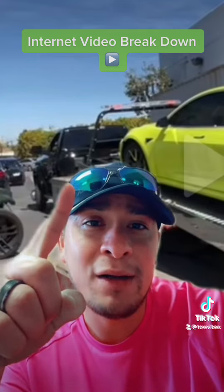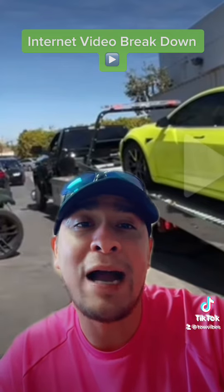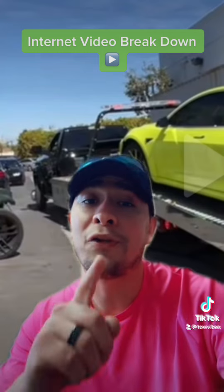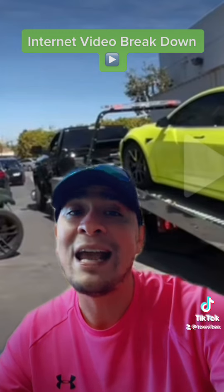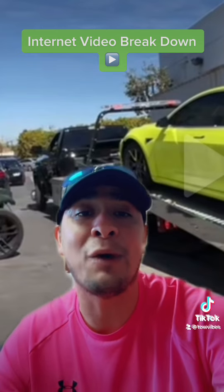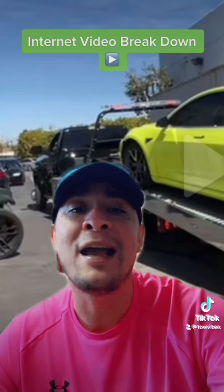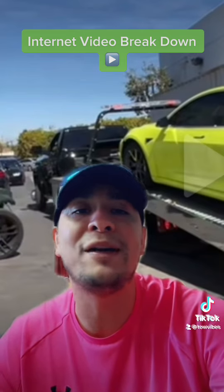First things first, I see the damage on the bumper right there — that very well could have been caused by the tow guy loading it and not putting a couple blocks of wood down. There's a reason I invested in a self-loader tow truck with dollies, and it's for situations just like this. When you get that super expensive car that's locked up and won't roll up the bed, all you gotta do is bust out your dollies, use the self-loader, get up underneath the front, and you're rolling in minutes.